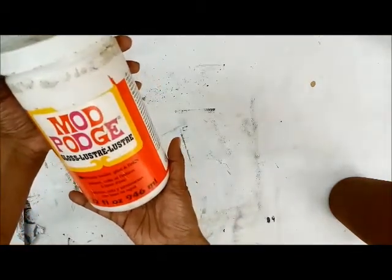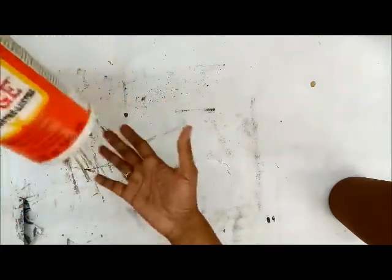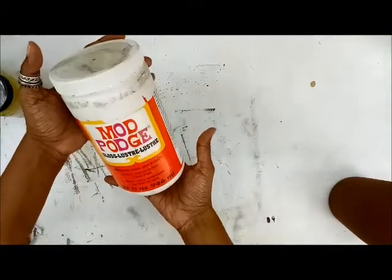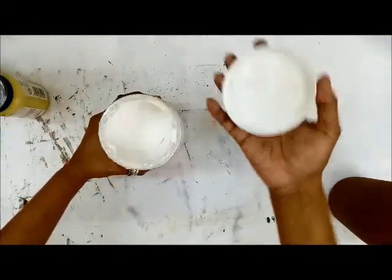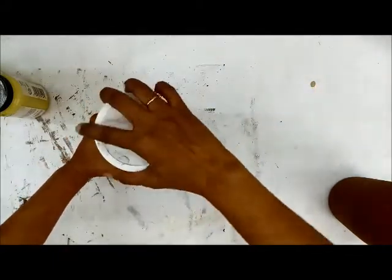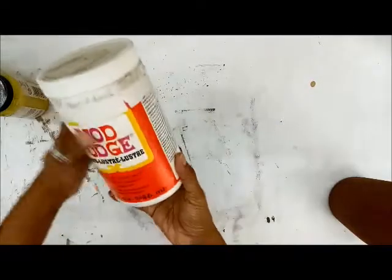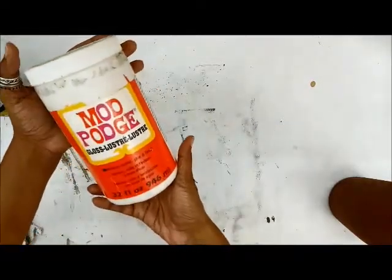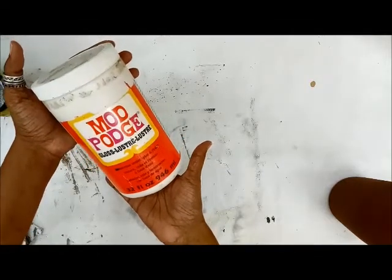This is the gloss version — the huge bottle from Crafters Corner. It's been with me for about three months now, and since most of my tutorials include chalk paints and Mod Podge, it's still going on and on. So I would recommend, if you're a regular decoupage artist, invest in this huge jar — it's going to go a long long way for you.